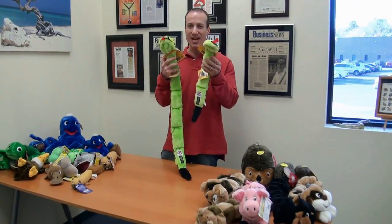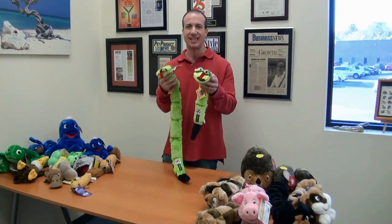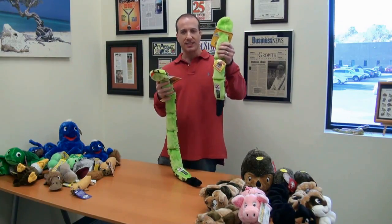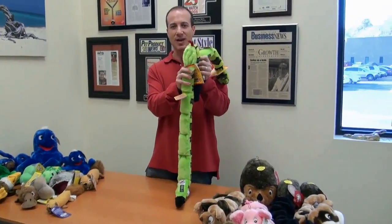Hey, I'm Stephen the Pet Man with the Three Squeak and Six Squeak Dog Toys. These are really cool. It has an inner webbing which really holds up to dogs playing with them. What are these? Well, three squeaks — every section has a really great squeaker.